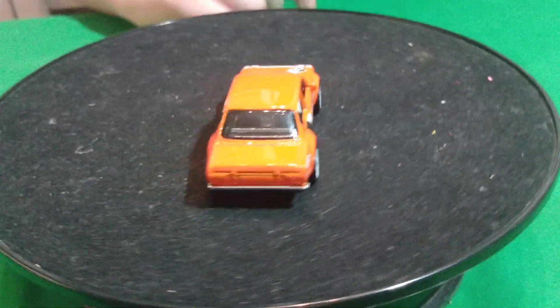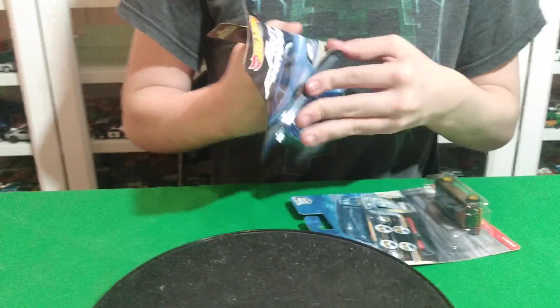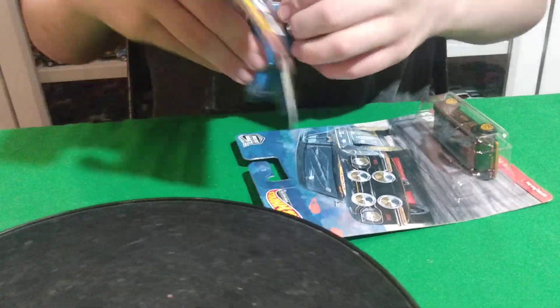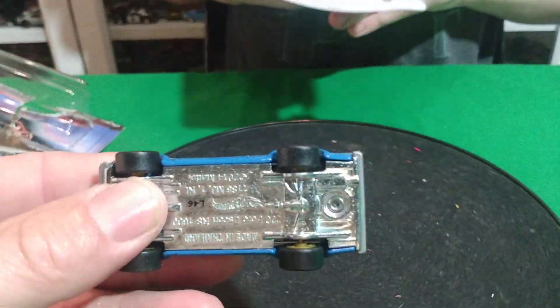The orange one looks pretty cool too, pretty nice. And the premiums — the two premium ones. The blue one's from the Fast and Furious. The black one's from that other set, like Rokos Racing. This one here has got the metal base in it.